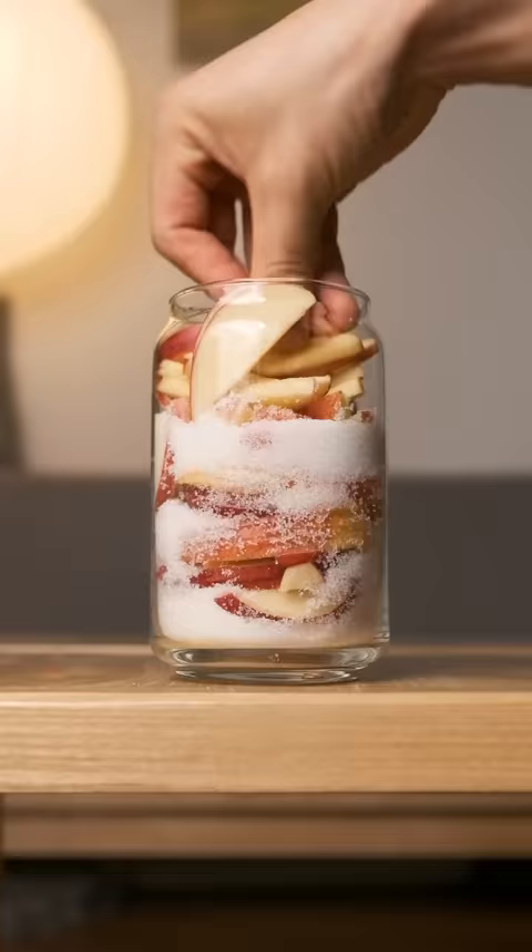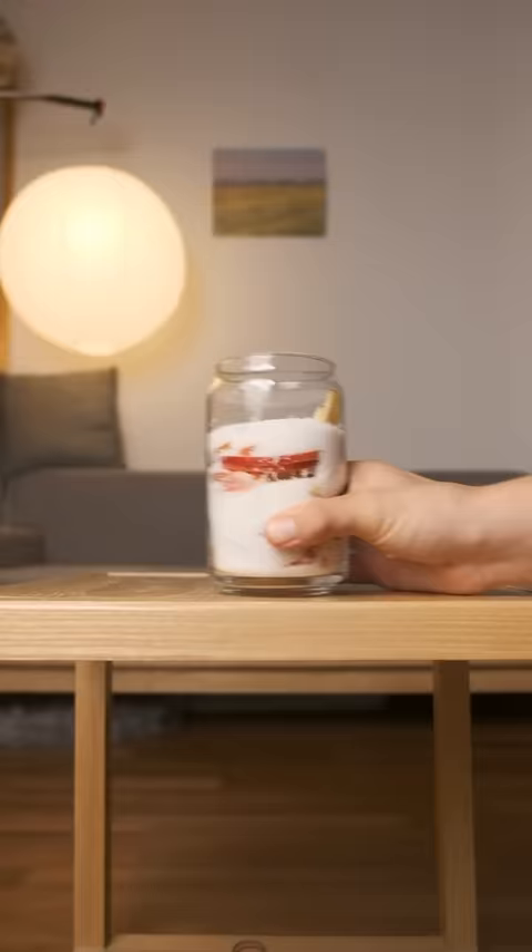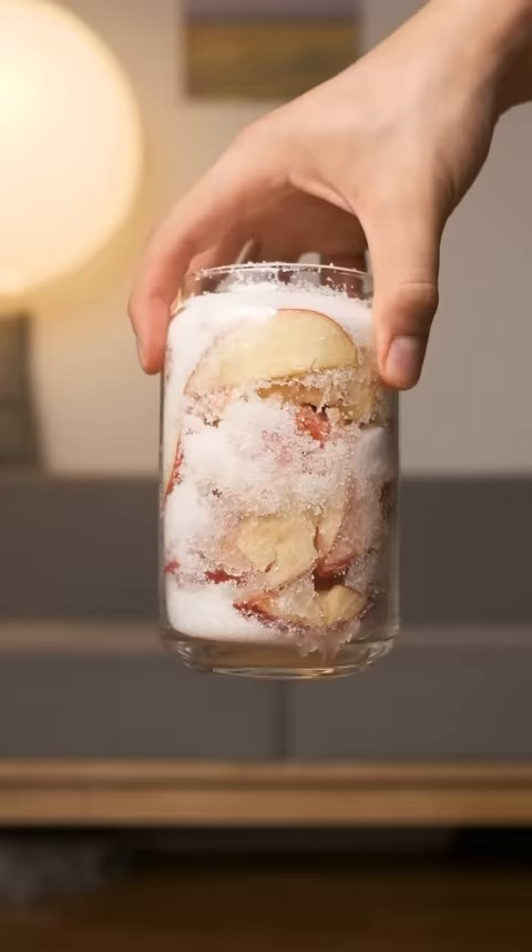Part of the way through, I realized I should have just mixed the apples and sugar because this is getting really difficult, but however you do it, you want to make sure there's enough sugar on top to cover everything.